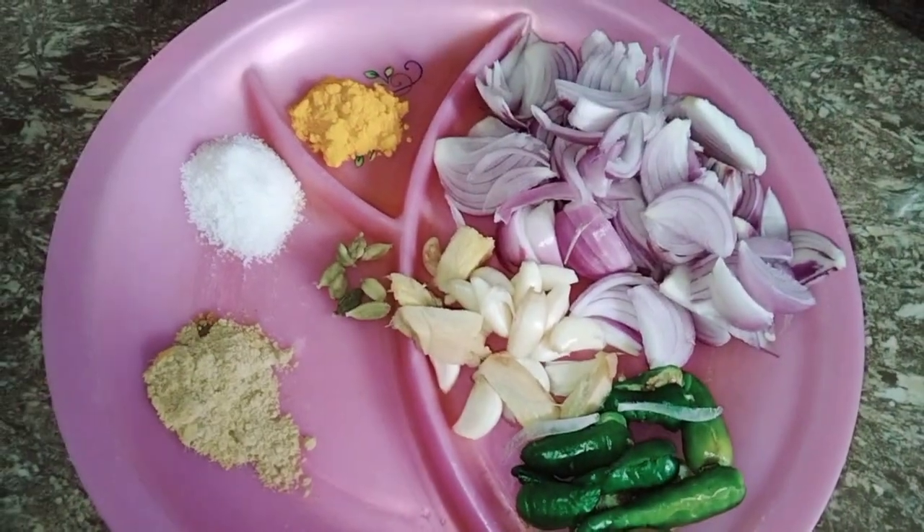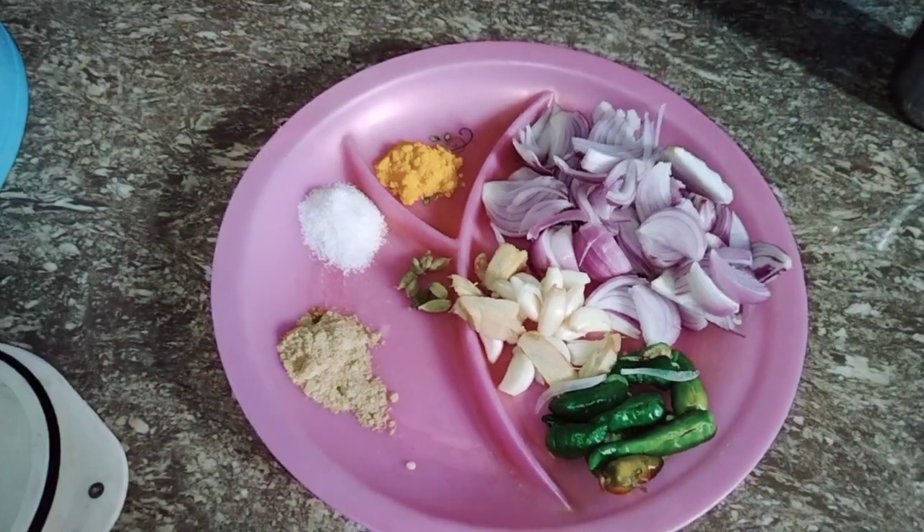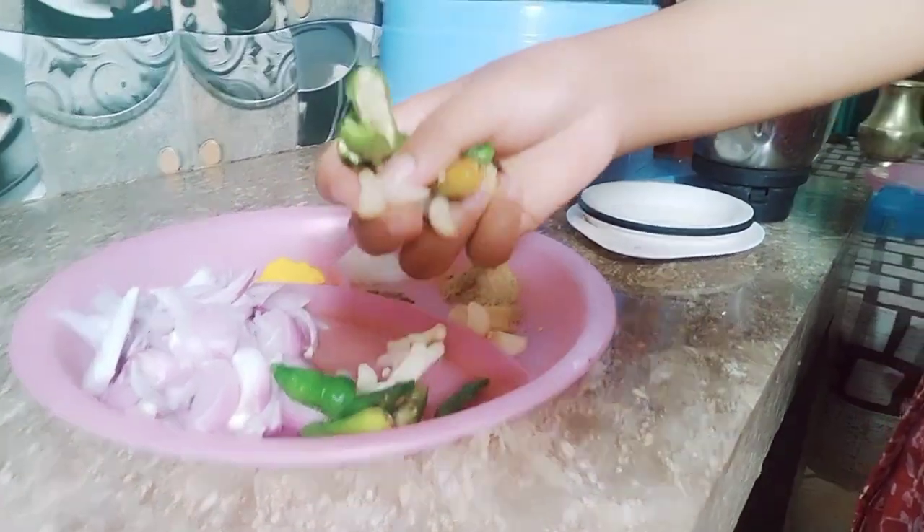Now I will add a lot of sauce and mix it in a little bit.